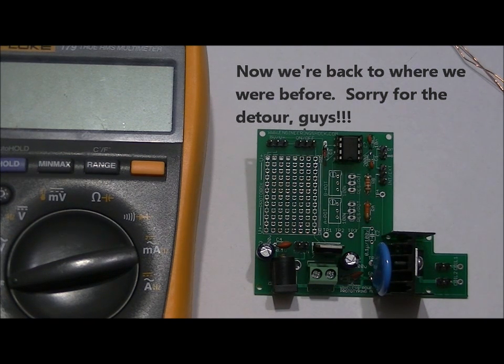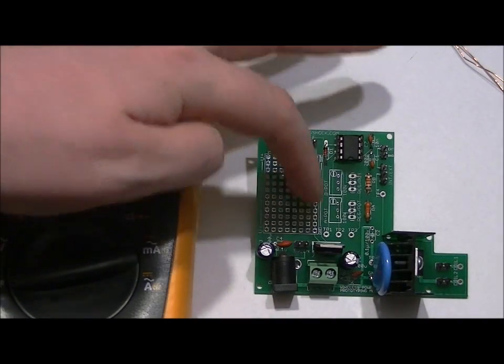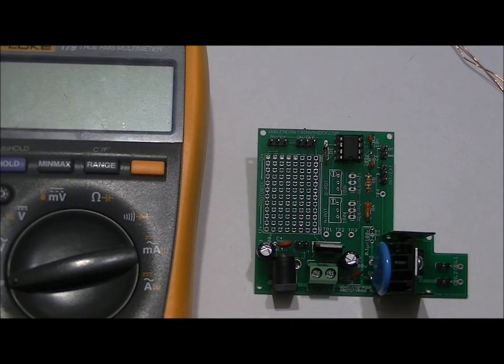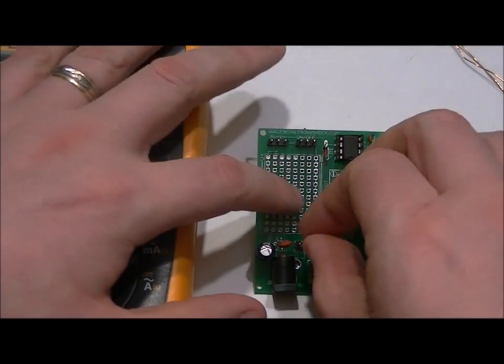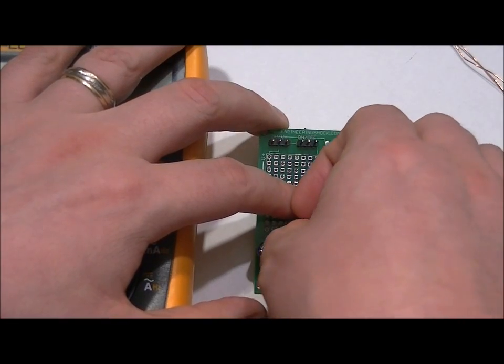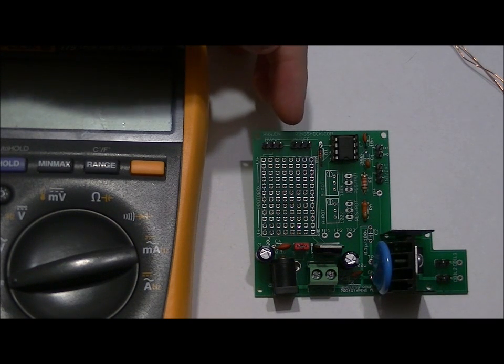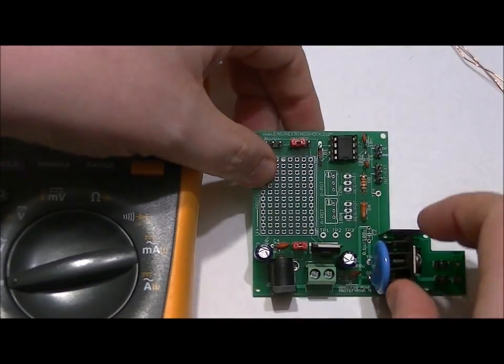First, there is a two-pin header labeled 5VEN, which enables your 7805 5-volt regulator — it applies power from the supply to the 5-volt regulator input. So now the 5-volt regulator is fed power and we have a 5-volt option on our device. To turn on the oscillator, there is a 3-pin header: connecting the left and middle pins turns it on, middle and right is off. Take a 2-pin jumper and connect the left two pins — the rightmost pin will be exposed.